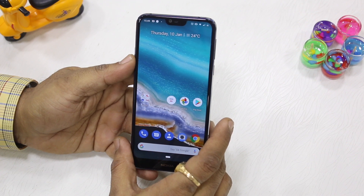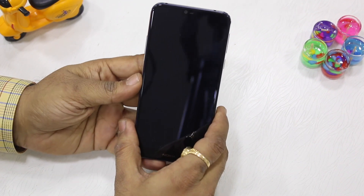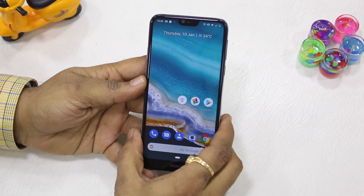Before I show you how to configure or enable it, I'll give you a quick demo. I'm locking my phone — it has a fingerprint sensor — and I'm going to unlock it using the fingerprint sensor. That worked.